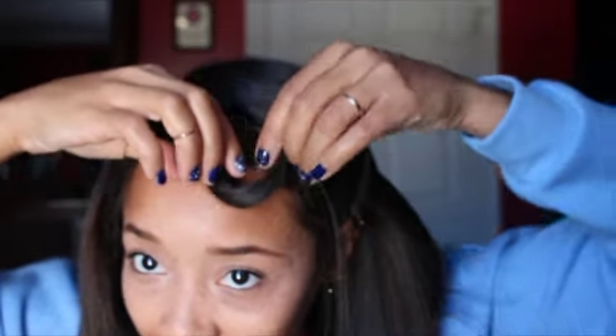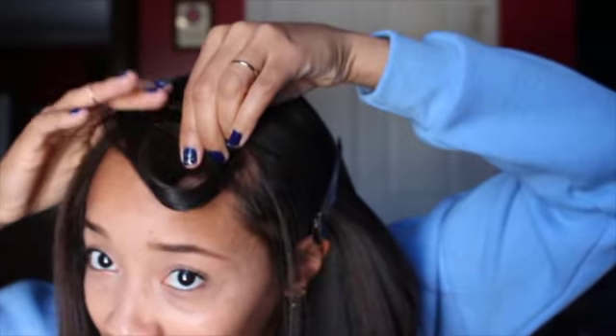Some people, after they finish, will take the curl and wrap it and pin curl it. But I'm not going to do that because I'm not looking for really big volume. If you're looking for big volume I suggest you pin curl it so your curl really sets tightly. But I'm not looking for that, so I'm just going to leave it just like this.